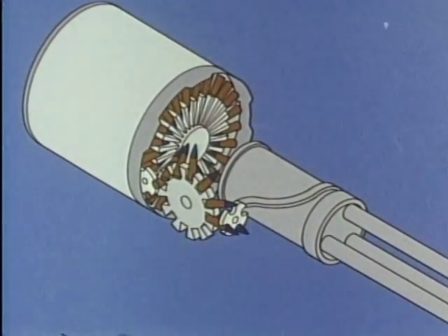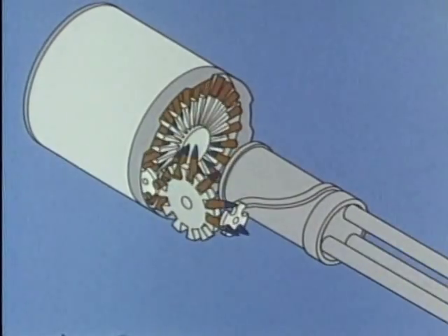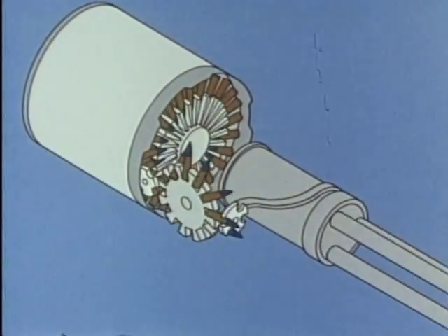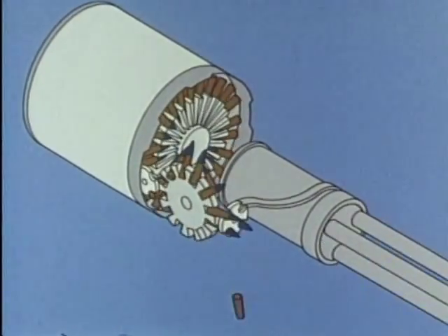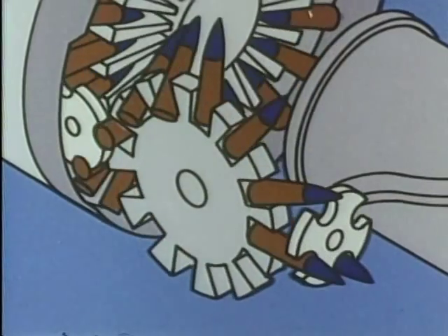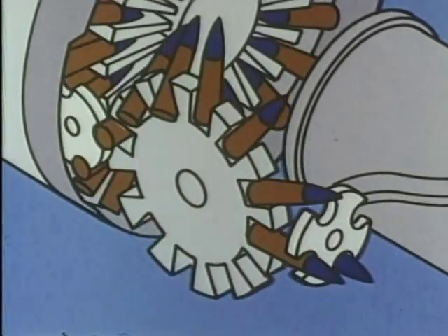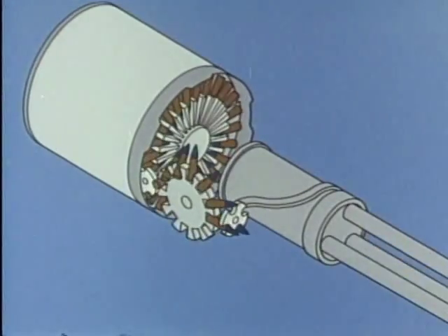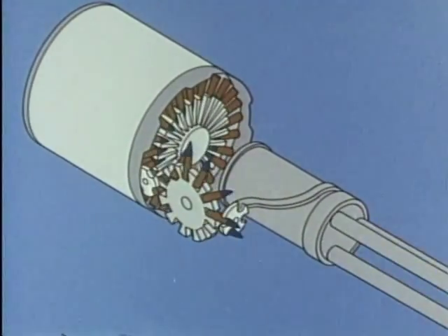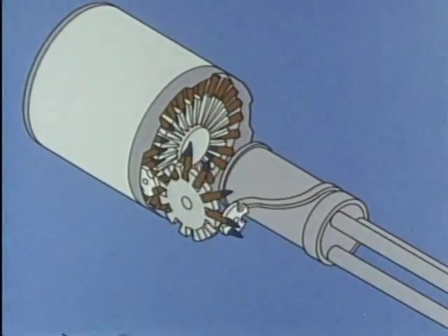The feeder assembly contains sprockets and guides which accelerate the round to match the pitch of the M-197 gun. A single electric motor drives the M-197 gun and linkless ammunition feed system. Performing a dual function, the feeder and conveyor assemblies not only feed rounds from the ammunition drum to the gun, but also serve as the drive train to rotate the inner drum. This dual function feature significantly reduces the weight and space required by the feed system and drum drive train.